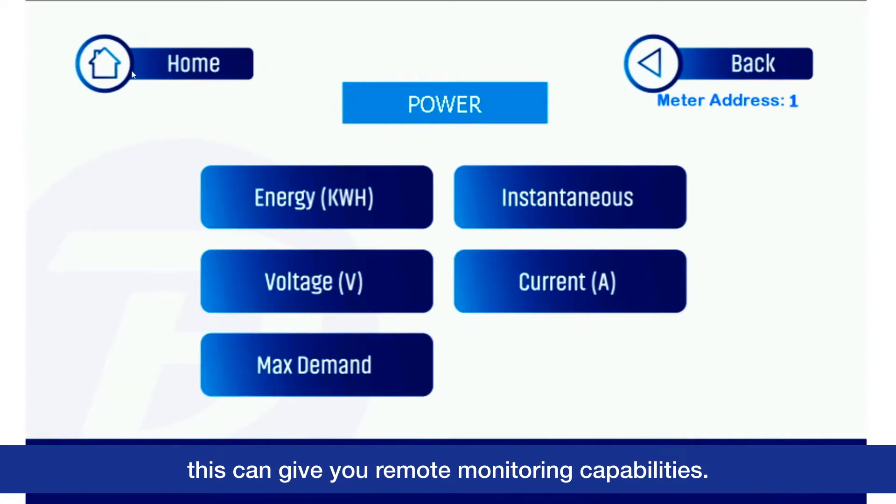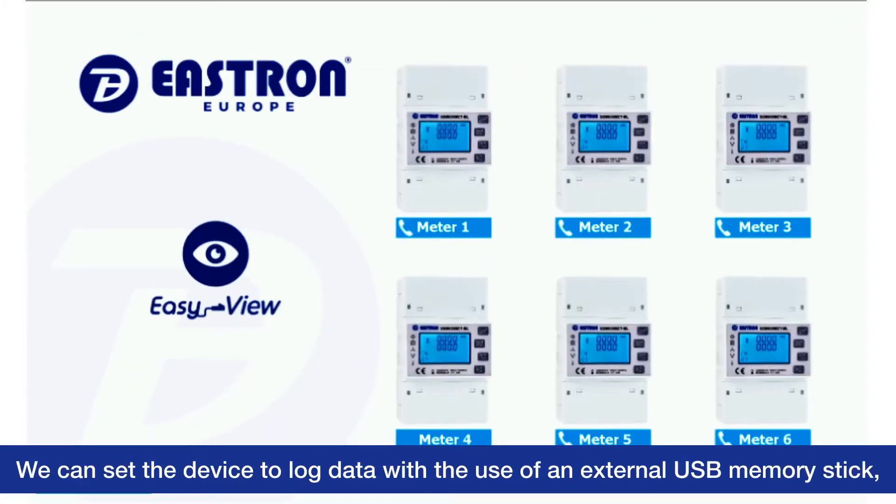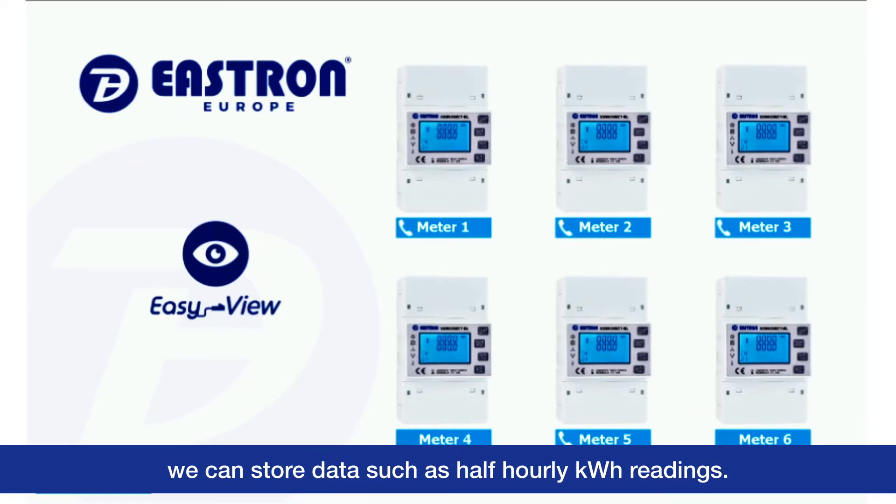We can set the device to log data with the use of an external USB memory stick. We can store data such as half-hourly kWh readings.